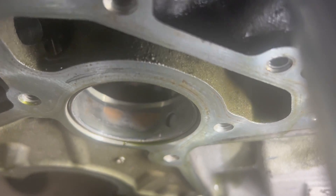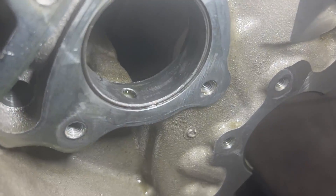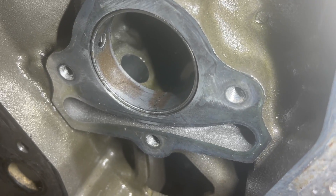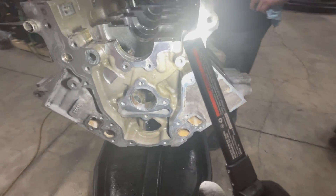Then we found out that the shop that had done the cam prior to my ownership did not do the cam bearings, which was really not nice. So we had no choice but to remove those as well. It's really a job that can go wrong quickly, especially if you use cheap or bad tools — it's a super important part because it also affects your oil pressure. You can already see the copper coming through.